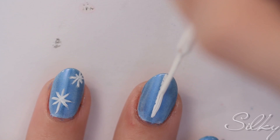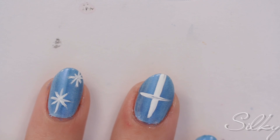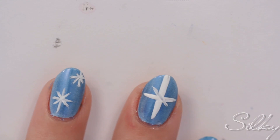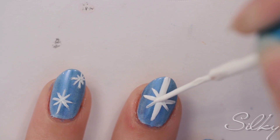Next, you're going to use a white striper to draw on the stars. You do this by starting with a cross shape and then doing a multiplication sign through it. I'm going to do two on each of my nails, and one big one on my middle finger and on my thumb.